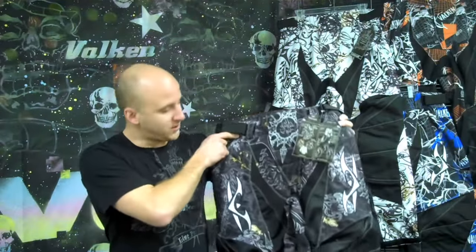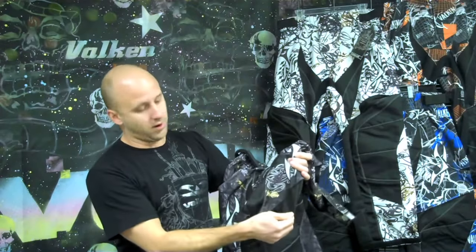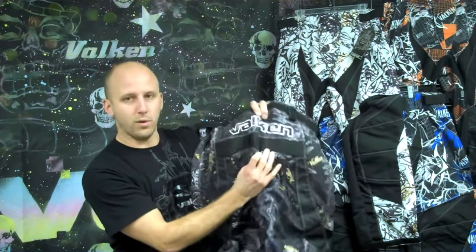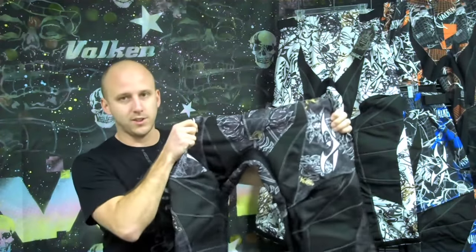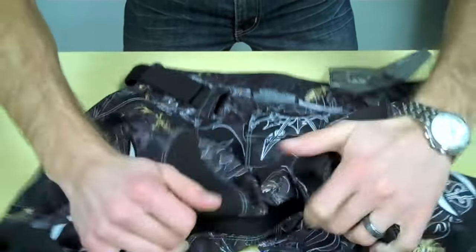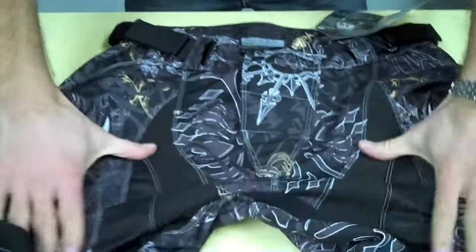Throughout the Crusade Pants we've manufactured stretch panels to allow for a full range of motion — they are above the knee, just on the lower back, and something we call our V-Wing crotch. V-Wing is the name we tag to the unique layout of four-way stretch material designed into the crotch of our pants. This design provides an incredible range of motion.